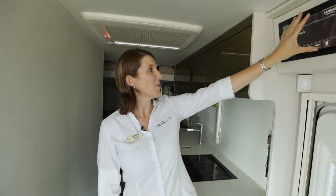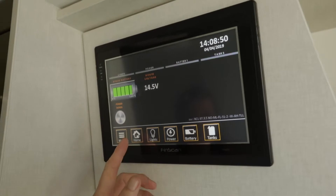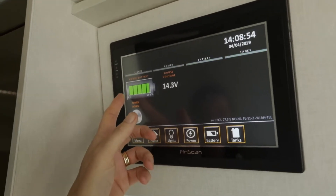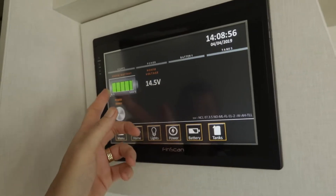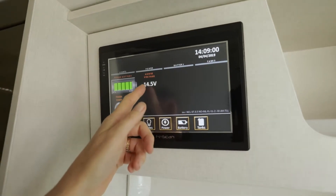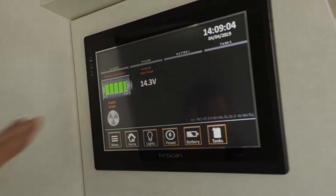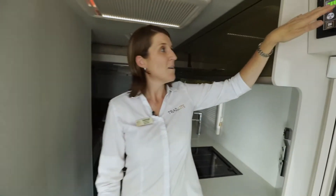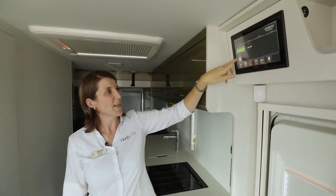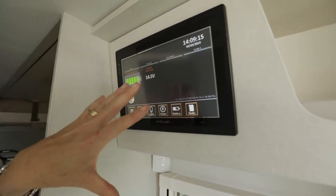Starting up on the FinScan up here — this is all touchscreen, so we're just going to go through the menus. The home screen is where we can see our house battery. Here you can see it's sitting at 100% charge and you can see the voltage of 14.5. It's really important to make sure that this battery remains fully charged and over 12 volts. Also on this home screen is a shutdown button, which you push when you want to shut everything down in the motorhome.